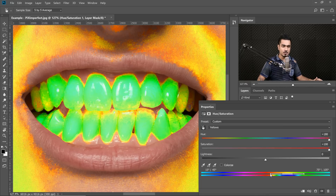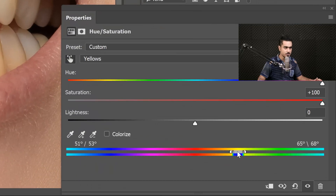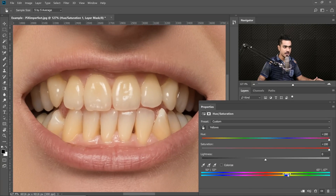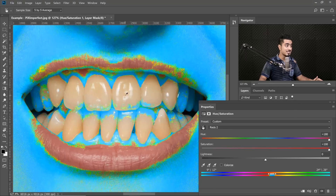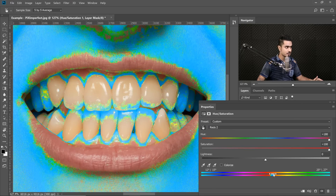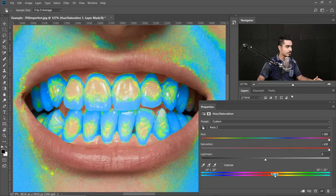We can make the range narrower — that would be the first step. Make the range as narrow as possible and, holding from the middle, move the range left and right and stop at the point where exactly that area is being affected. I would stop right there because if I go beyond this, the gums are being affected — we don't want that, we just want the teeth.